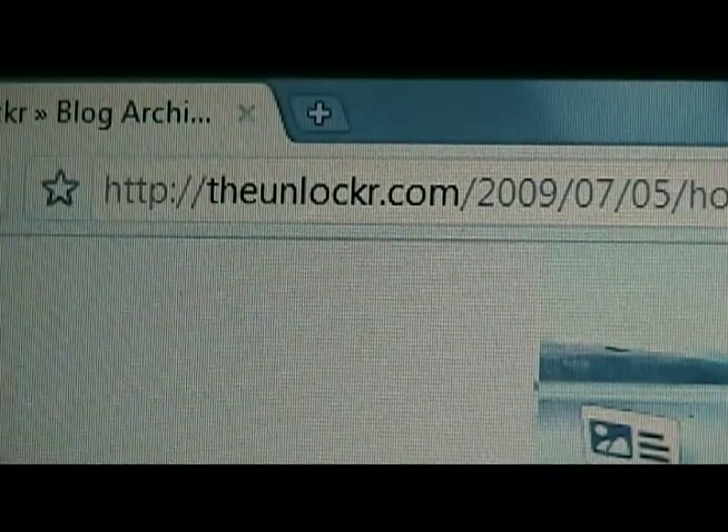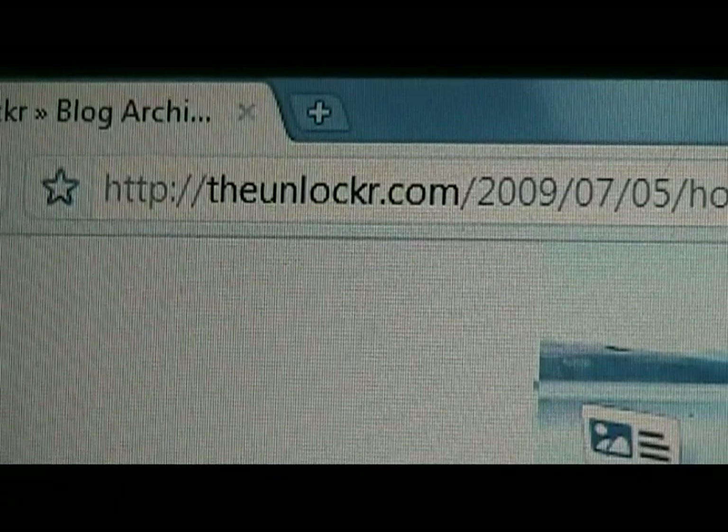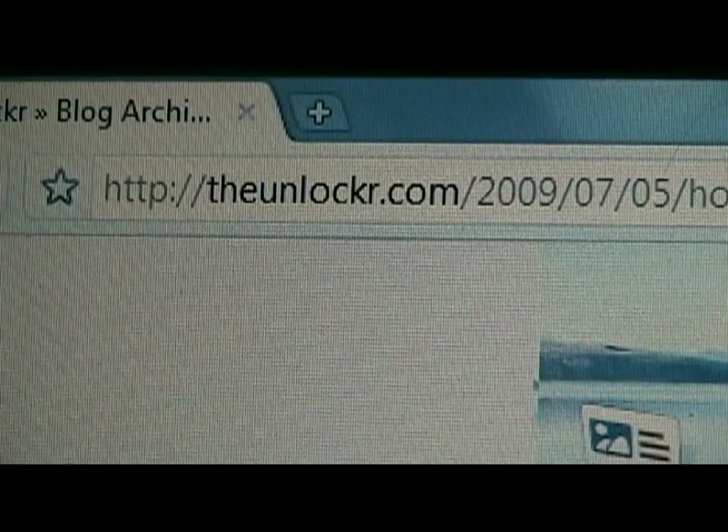Hey guys, David here from theunlocker.com. Today I'm going to show you how to unroot your T-Mobile G1 for warranty purposes or if you just want to start fresh. So here we go.